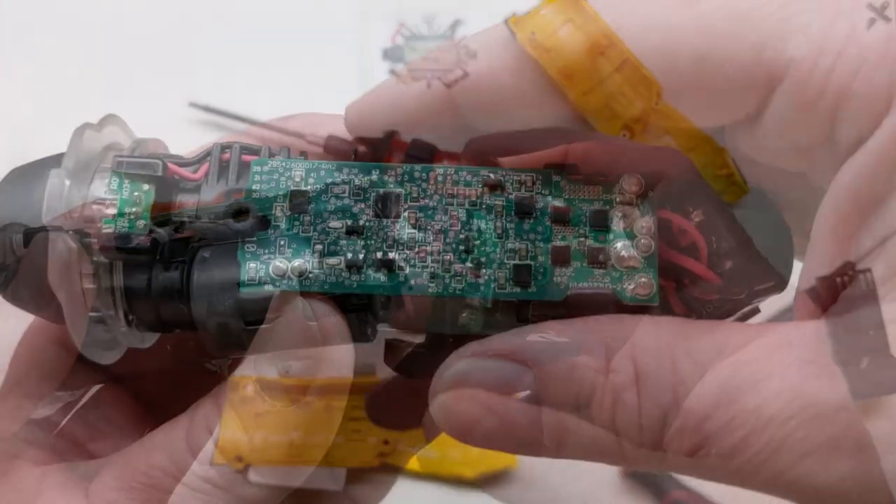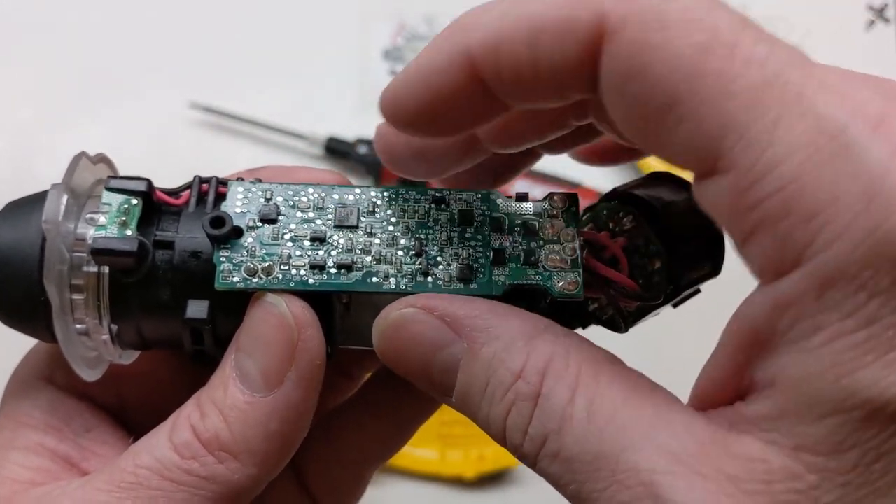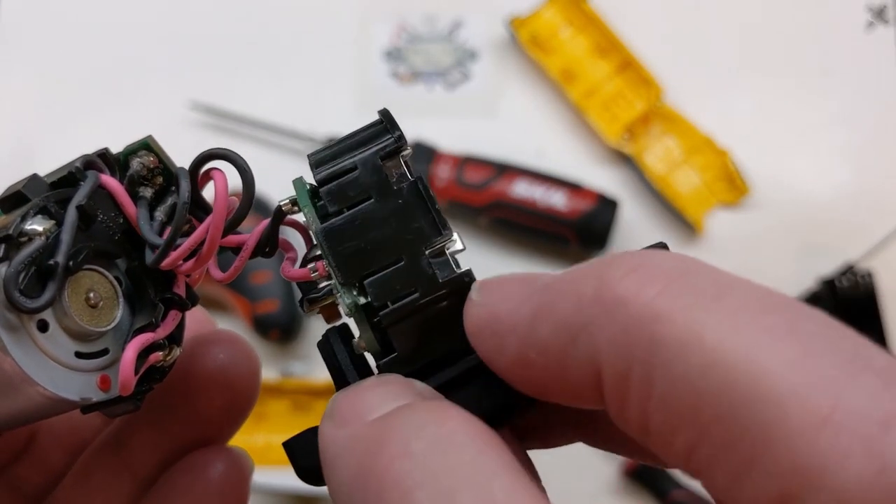Pretty neat — the conformal coating does make it kind of hard to see everything clearly. Let's try to check out the chip numbers, and check out those surface-mount fuses there.